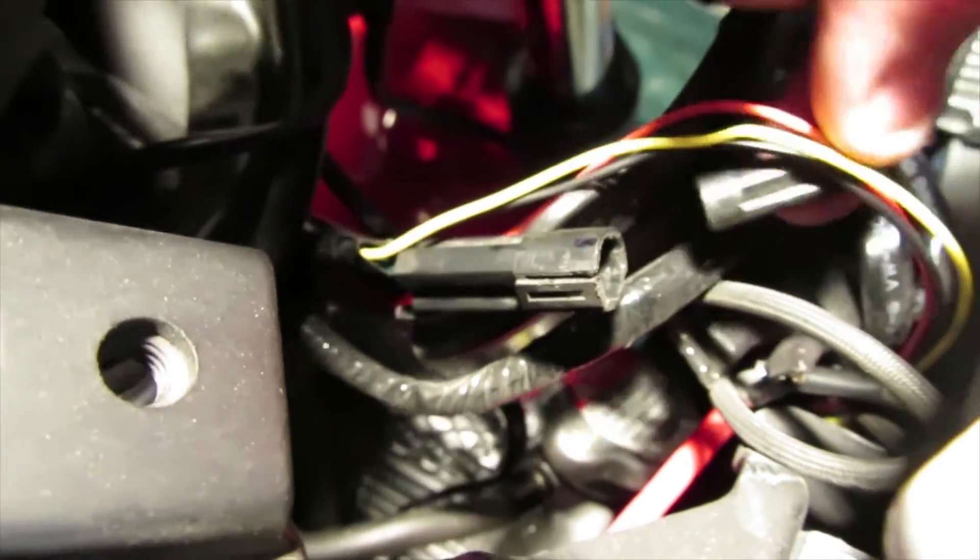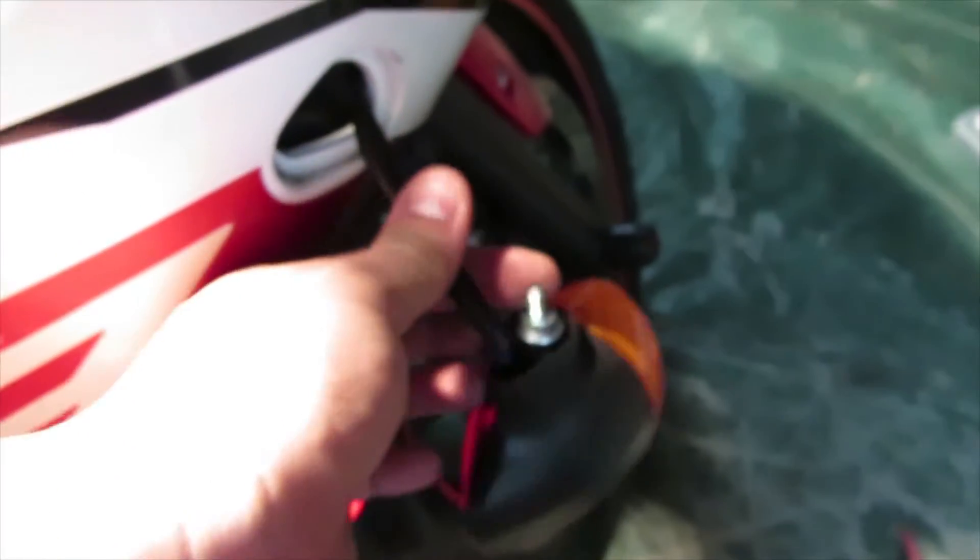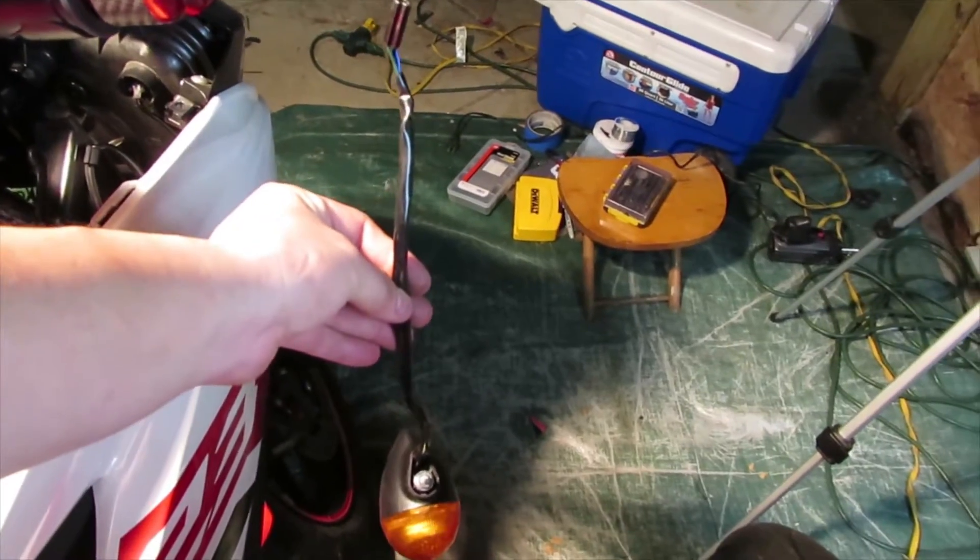Just lift it up a little bit and then pull the connector out from the other side. Once you have the connection free, push the turn signal through and carefully take it out from this end. If you feel it catch on anything, look on the other side to see where it's going through and unsnag it from that area.